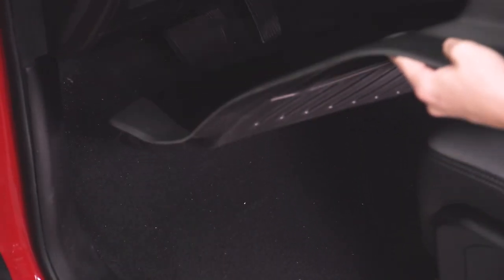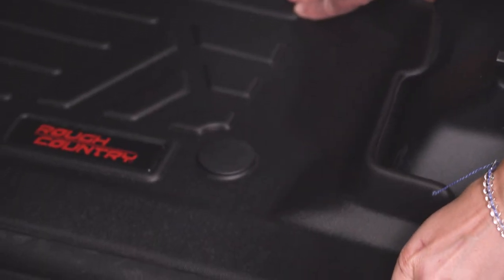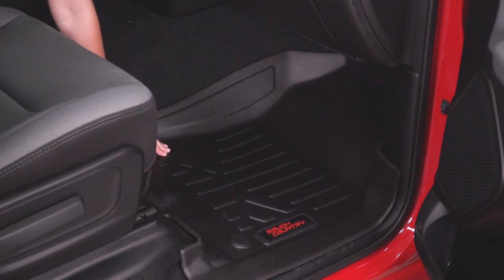Starting with your driver's side floor mat, slide the mat underneath both the pedals and pop it into place with both clips at the back of the mat. Grabbing your passenger side mat, slide it in the exact same way, and pop it down with the two clips at the rear.